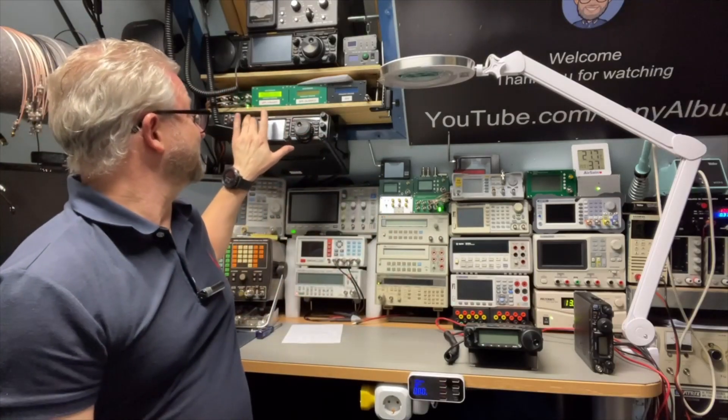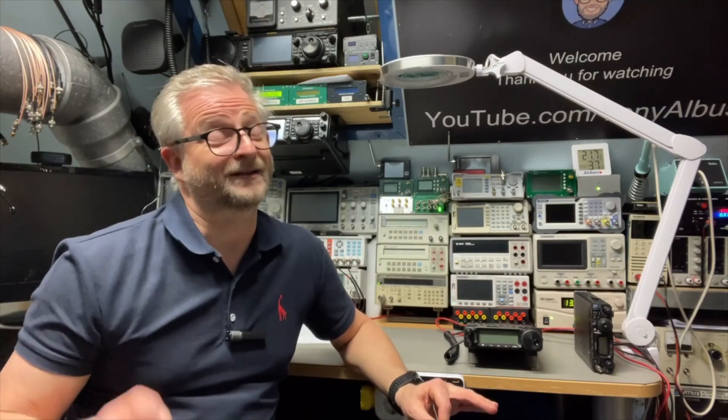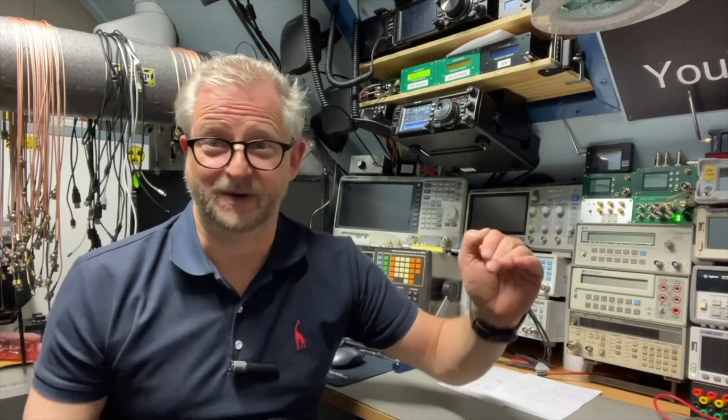I was quite happy about it, but then I started to miss my FT-450 — something about the design or the size. So I thought, if I can find another 450 secondhand, that would be great. I sold some test equipment I had — sometimes I have doubles because you get a good deal buying two — but I said okay, I want the new FT-450. I started looking but the secondhand prices just went up and up and it didn't make any sense.